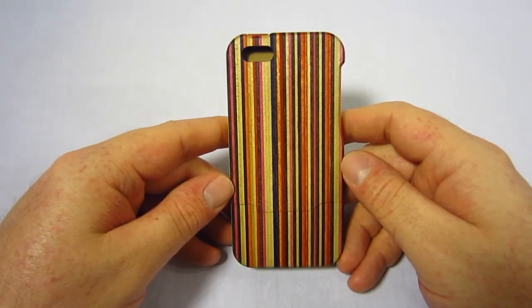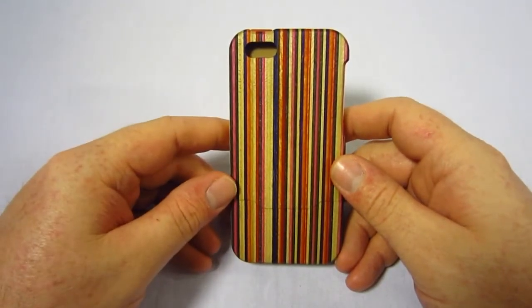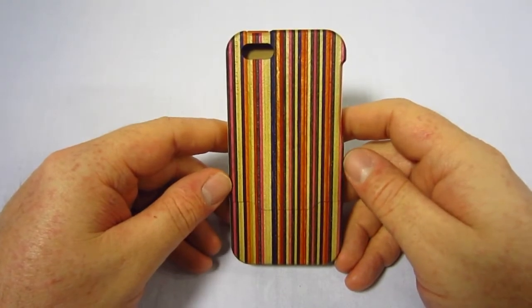Each case is hand-sanded and then rubbed with a citrus oil to bring out the colors. As you can see, this case has a whole lot of vibrant colors in it — that's what the oil does. It really brings out the colors of this case.